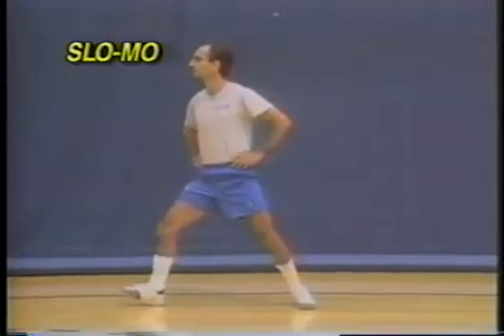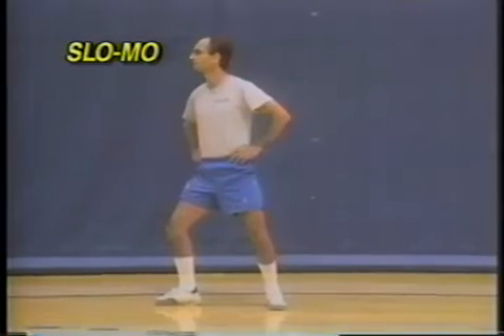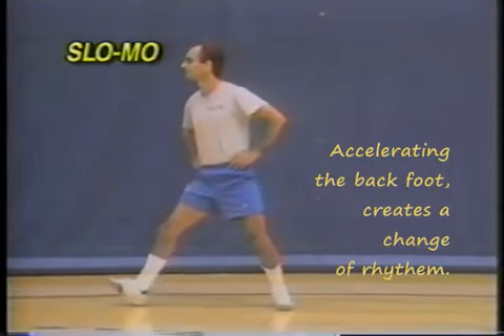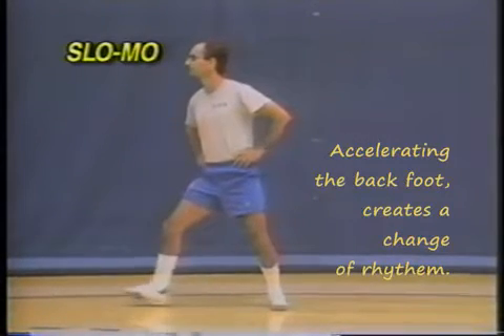At first, the advance should be short. Long advances may cause gross changes in the position of the trunk and in one's center of gravity. After achieving correct and fluid motion, the student should start to accelerate the movement of the back foot. It can only be done if the front foot starts softly and slowly.